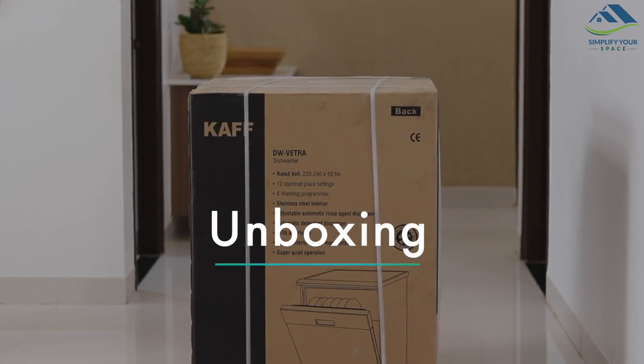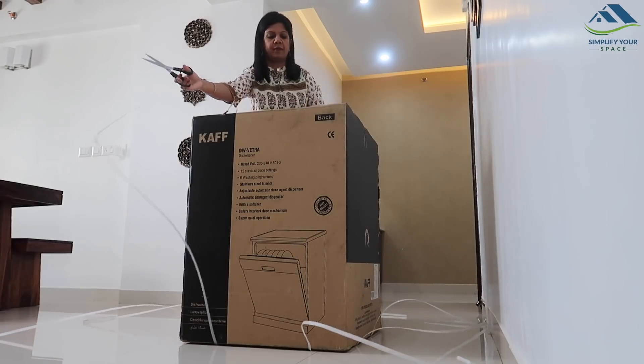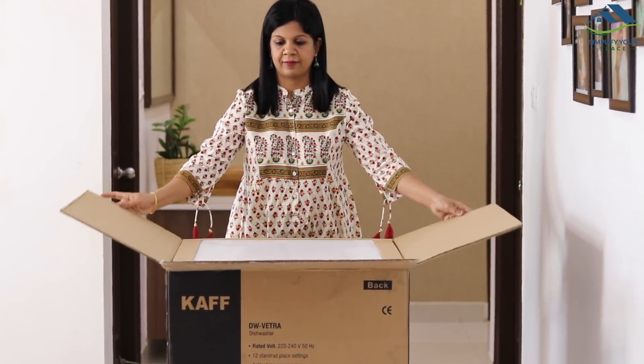I already have a dishwasher, so where is this new product going to fit in my home? More on that in the later part of this video. The dishwasher was delivered to us hassle-free and securely packed — it was very easy to unbox. All the attachments and racks were secured inside to avoid any transportation damage.